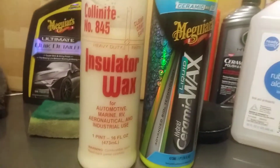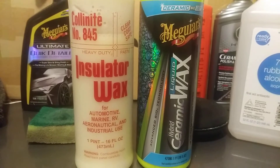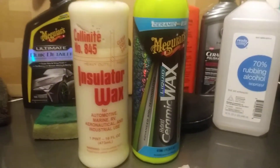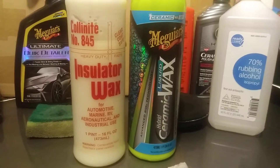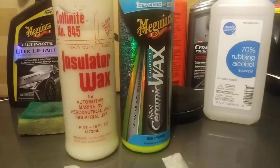Welcome back to the channel. In this video I'm gonna share a versus battle: the Collinite 845 versus the Meguiar's Hybrid Ceramic Liquid Wax. I let both of these sit on the panel, let it haze over, and now I'm gonna take them back off. I'm gonna water test this, then hit it with purple power and alcohol to wipe away the residue. I let it cure out here about 10 minutes, now I'm taking it back off.